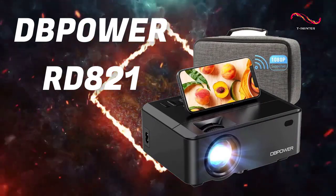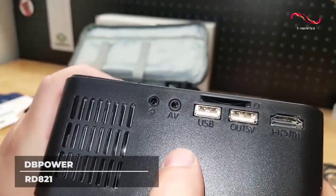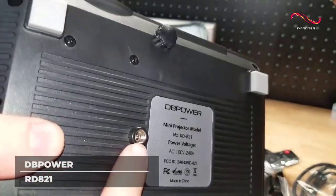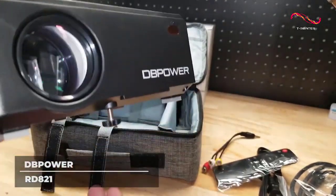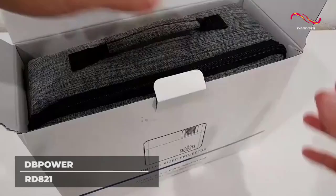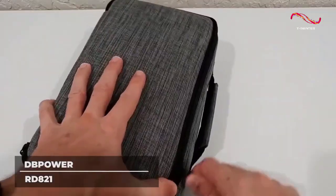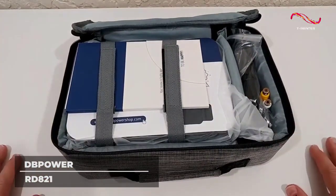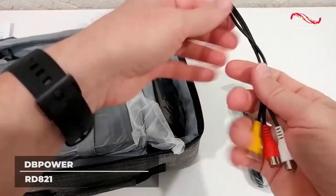DB Power RD821. With 7,000 lumens in light output, images and videos from the DB Power RD821 are clearer and brighter by 60% compared to other mini projectors. This device produces 1080p quality videos and can shrink the screen size from 100% to 50% without moving the projector, at a projection distance of 4 feet to 19.6 feet. It is compatible with both Android and iOS devices for projection and screen mirroring. However, copyright issues don't allow the mirroring of protected videos like those from Netflix, Hulu, and Amazon Prime.